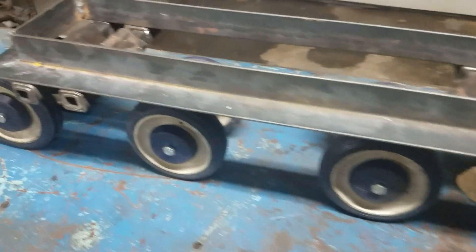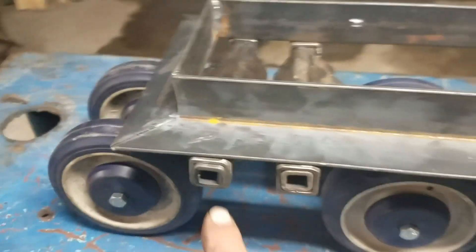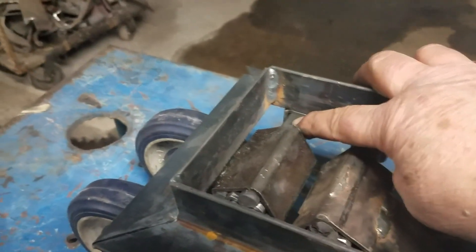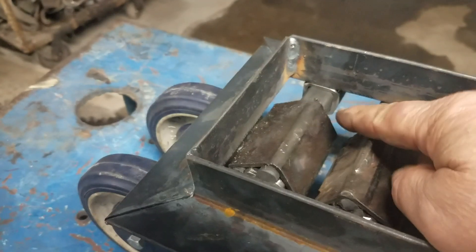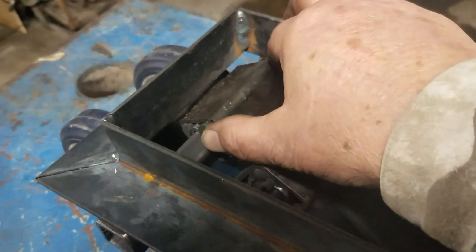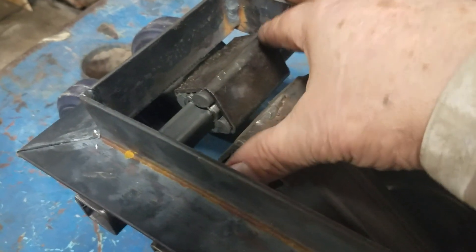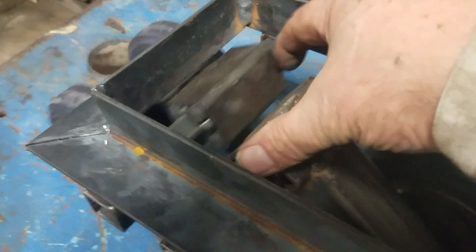The beauty of this system is I made brackets on each side — one, two, three, four — and brackets on this side too. What I did is I took a piece of square stock that fits in the middle of the suspension unit. You can see this pretty easily. Here it is right here, the best I can show you. Everything can be taken apart real easy.